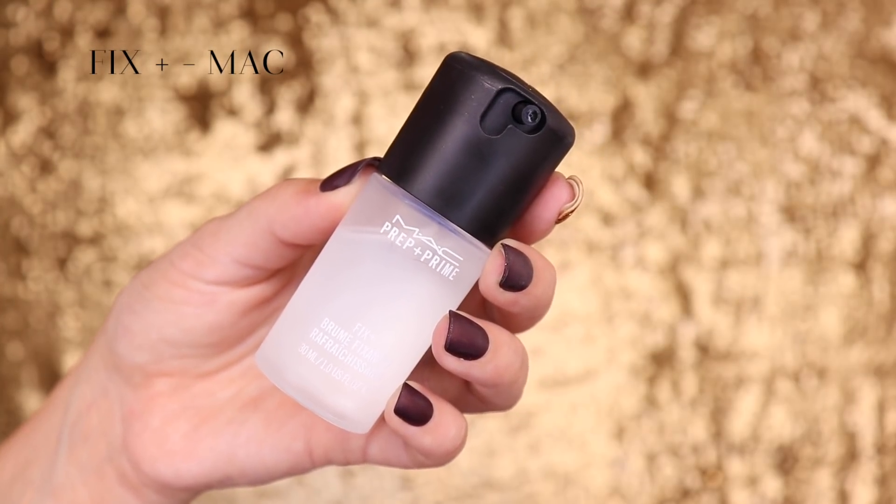I'm going to apply a hydrant for the eye area — the Fast Response Eye Cream — which is specific for the eye area, with caffeine, and it activates blood circulation, so I apply it with my hands. Then I finalize this hydration step with the Fix Plus from MAC, the small travel version.